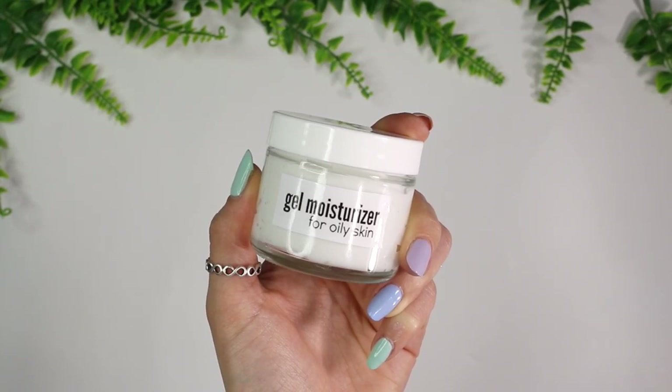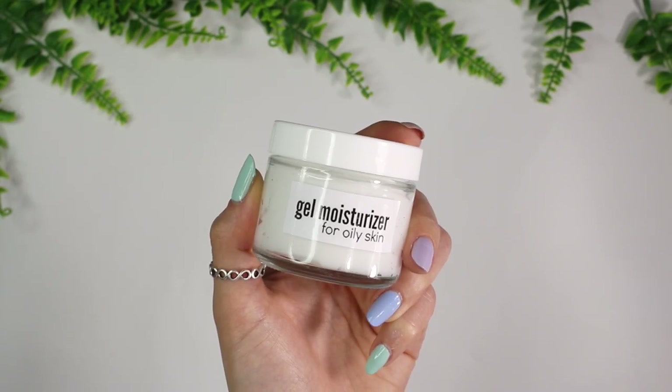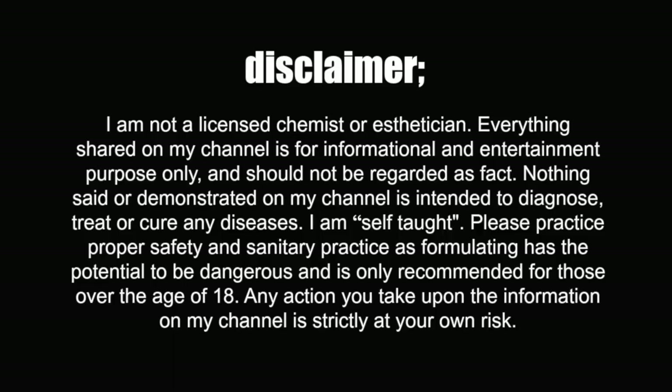In today's video I'm formulating a gel moisturizer for oily skin. This moisturizer works perfectly as a mattifying moisturizer — it is very lightweight, has easy spreadability, rubs into the skin immediately, and is formulated with ingredients specifically to help with oily and acne-prone skin.